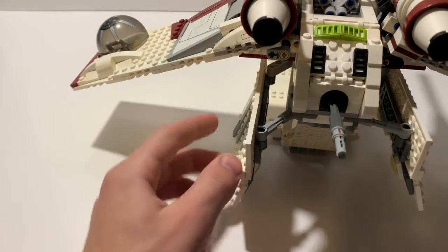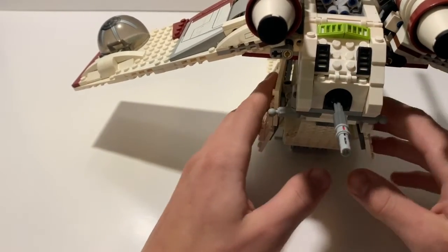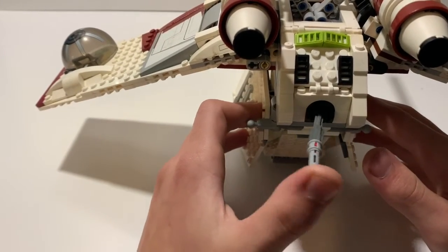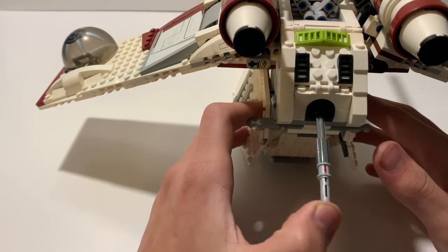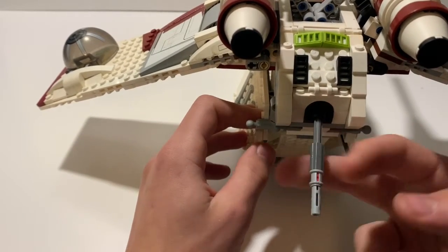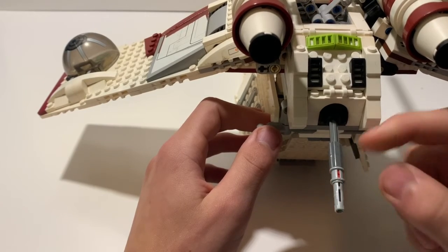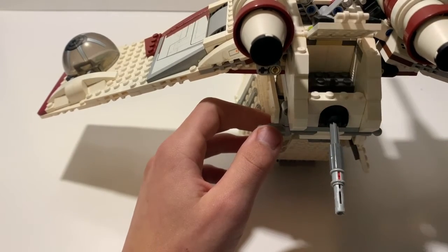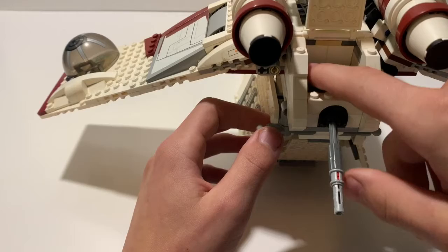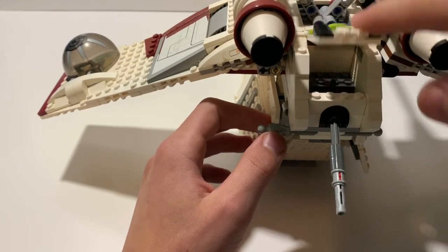Moving to the rear of the gunship, you've got the rear-facing laser cannon turret, which is actually canon — it appears in both the series and the movies. Sadly you never see it fire, which is a shame. There's also just a back storage area where I've placed a little blaster.